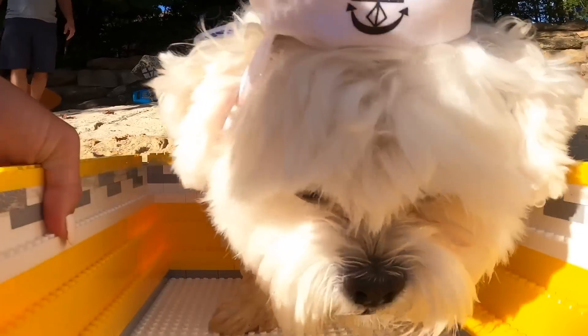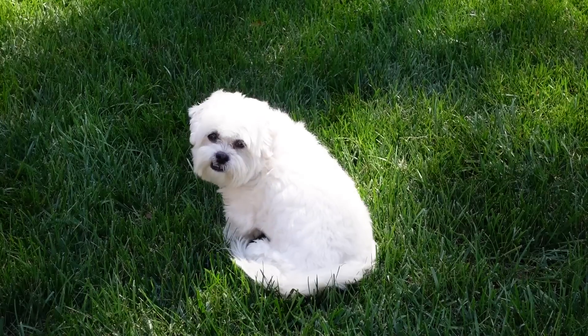Ray is going to drown if I do not figure this out. Oh no! Starting to take on significant water. I'm really not sure what the best strategy is yet. Ray, what do you think?